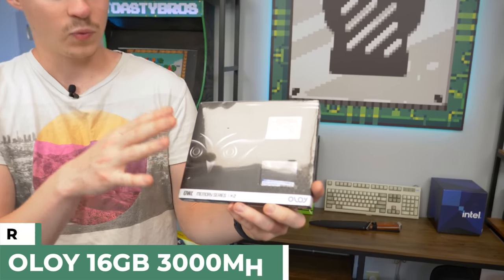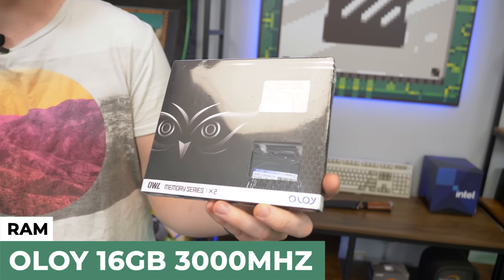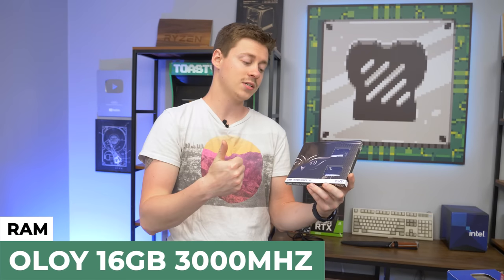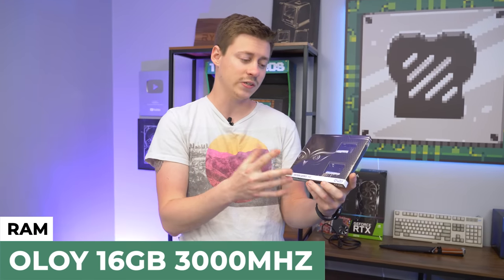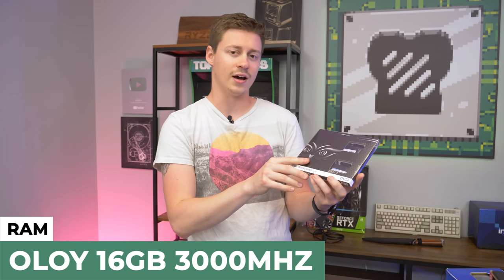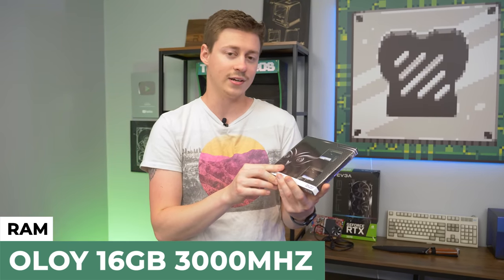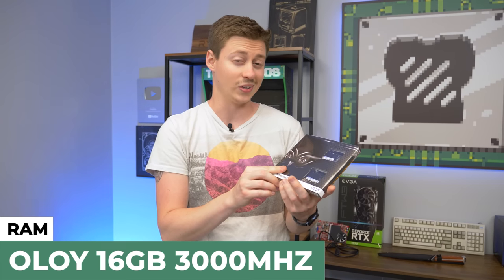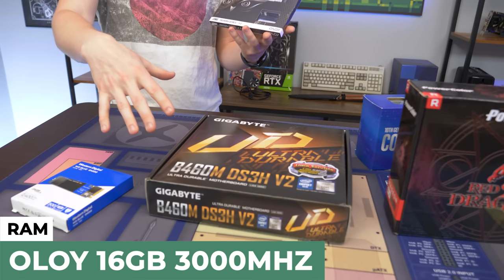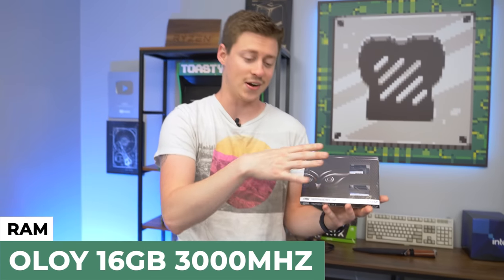For RAM we have two sticks at 8 gigs each, so 16 gigs total of 3,000 MHz RAM. We've used this stuff so many times because on Amazon and Newegg it's one of the cheapest 3,000 MHz RAM options that actually has custom heatsinks on it — usually around $77.99. RAM at 3,600 MHz and above is really hard to find and expensive, and you're not going to be running anything over 3,000 MHz on this motherboard anyway, so get 3,000 MHz or less.